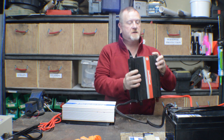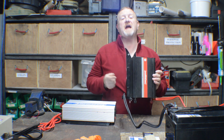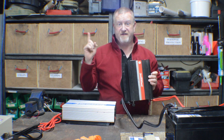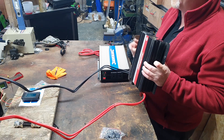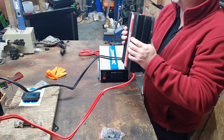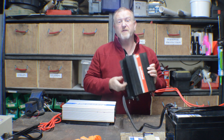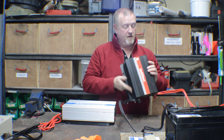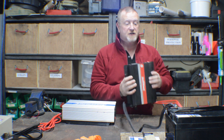So black to black, red to red — we've got this connected, we turn it on, we've got power. When putting this in the camper van and going through it in the more detailed video, the inverter, battery, and all cables will be protected by a breaker. But basically we have power on and power off.